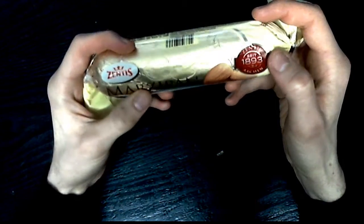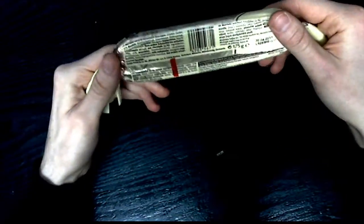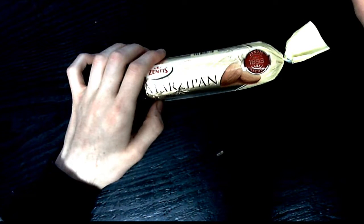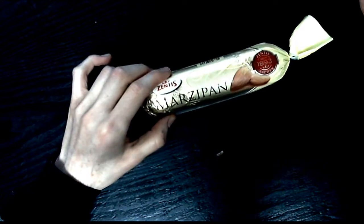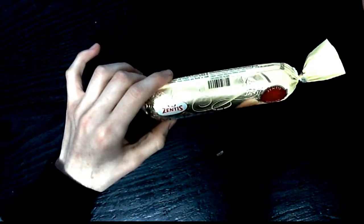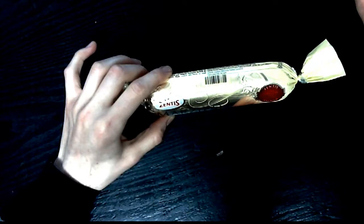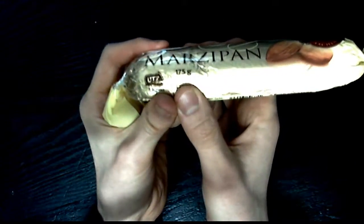It says on the site that this company exists since 1893, which is a fairly long time. It says it's made in Aachen — if you don't know Aachen, this is a town in Germany. It's pretty much the westernmost city in Germany, near Cologne. They're known for something — apparently maybe for the great marzipan there.